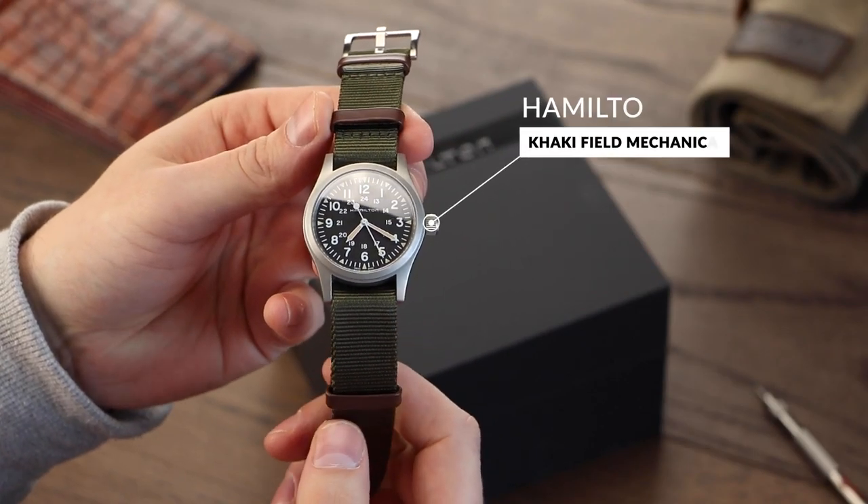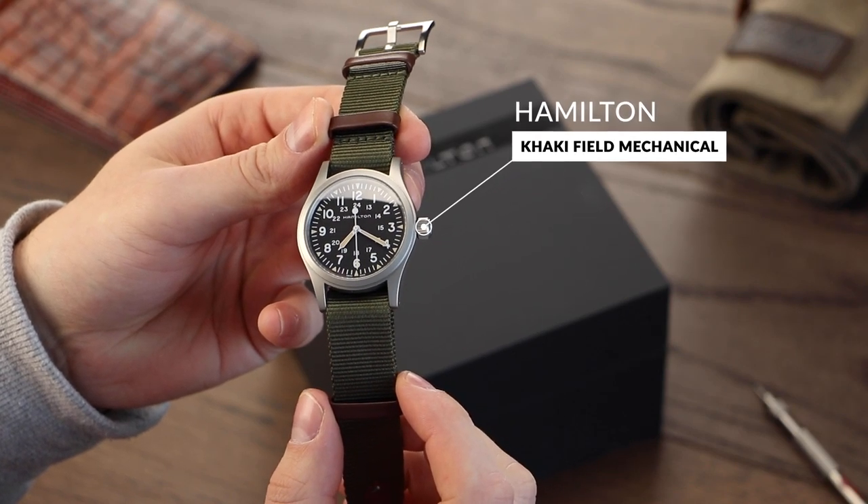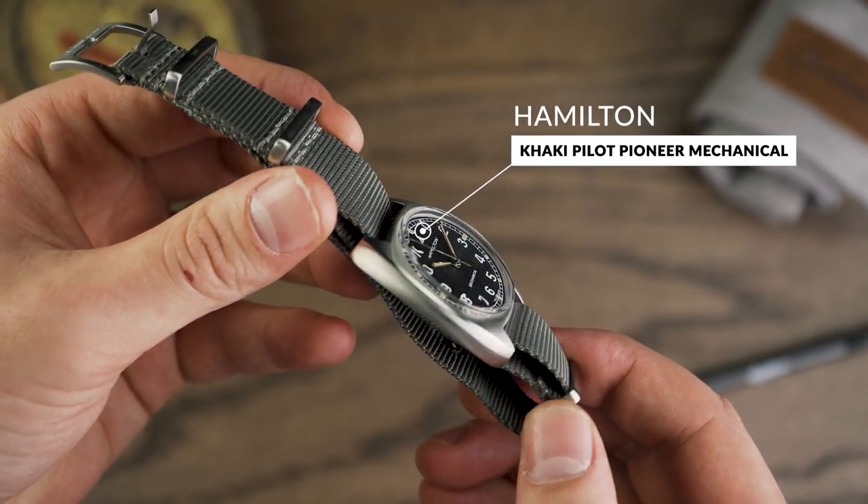When discussing the Kaki Mechanical earlier this year, we talked about the watch's ability to feel like a genuine, authentic field watch from the history books. And to be honest, the Pilot Pioneer is actually better suited to that statement.